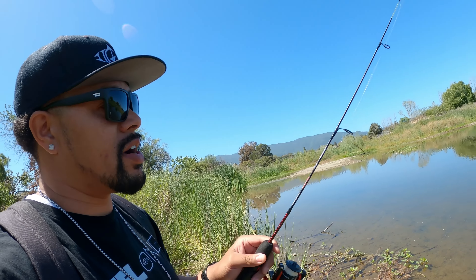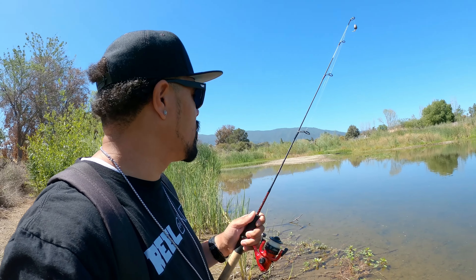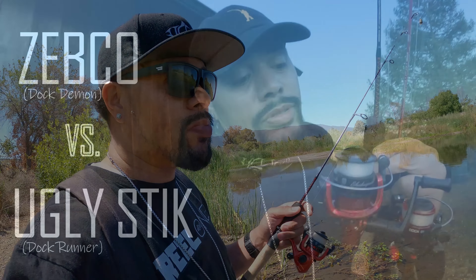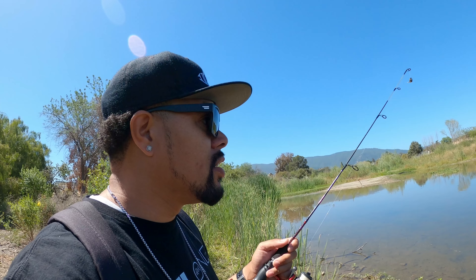I brought with me my Shakespeare Dock Runner — yep, another mini pole challenge. So not only am I trying to break my PB today, but I'm gonna try to do it on this little pole. This is four pound test. I did manage, when I was doing the comparison between the Dock Demon and the Dock Runner, to land a five pound trout on this exact pole, but we're gonna try to double it up today. Y'all keep it locked.